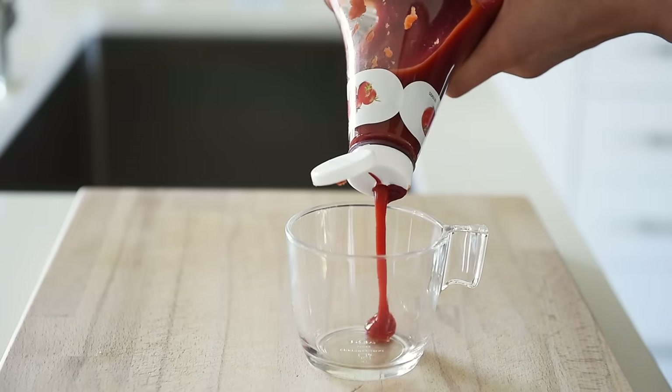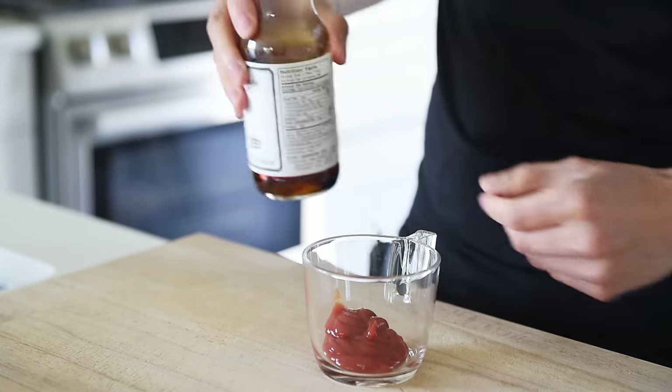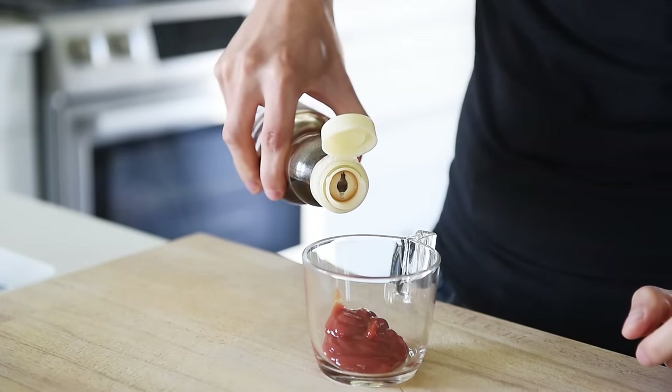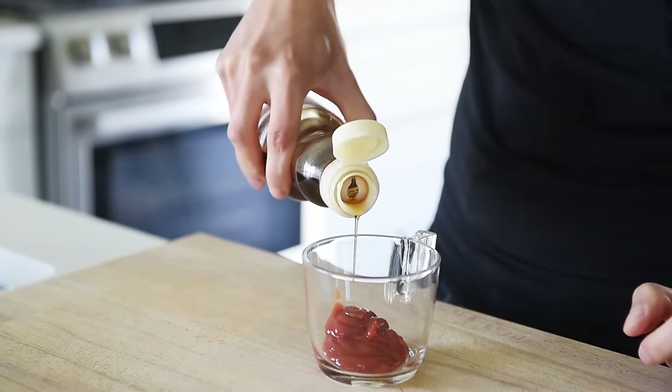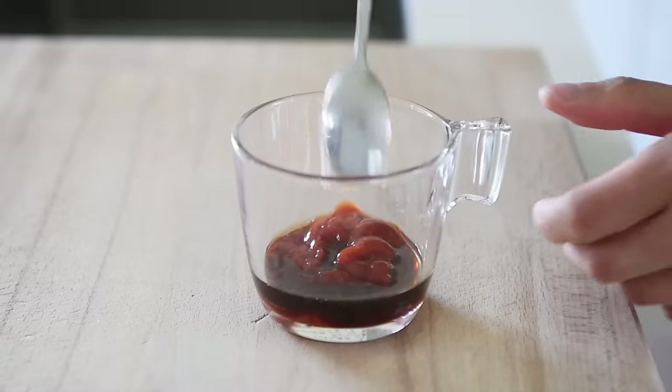I'm going to make a simple, quick katsu sauce, and by simple I mean it literally only needs three things: two tablespoons ketchup, a splash of toasted sesame oil, one tablespoon soy sauce. Mix.